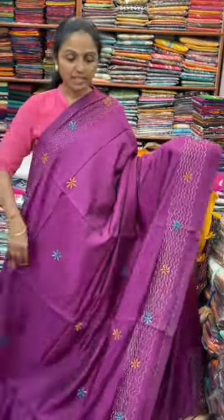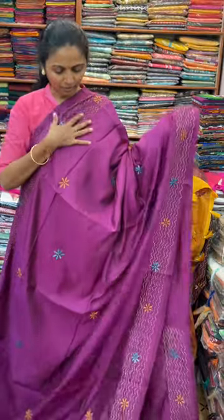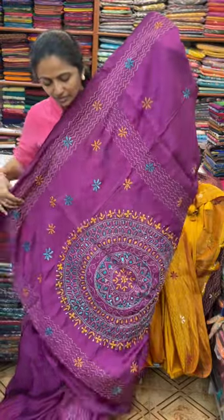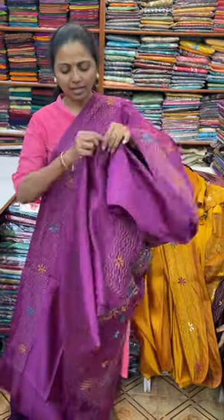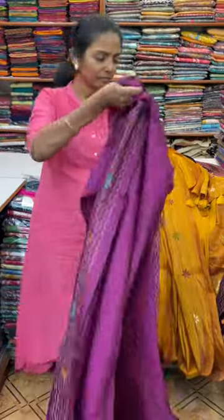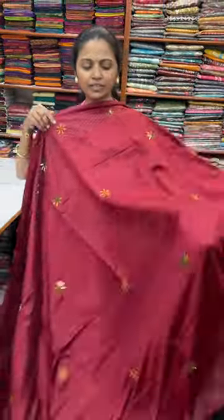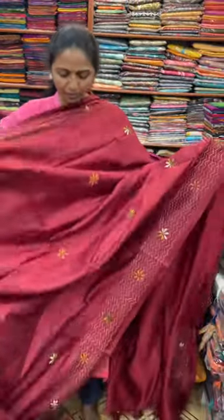With lovely design. And the pallu of the saree is this. And the blouse for this saree. The next colour in the same pattern is going to be a pretty shade of maroon colour — a beautiful, lovely maroon with nice design.